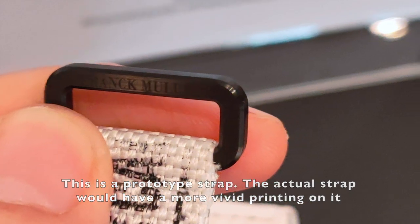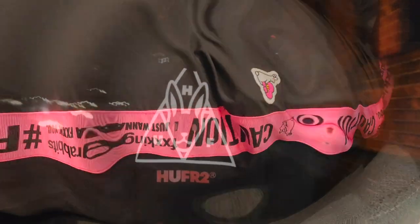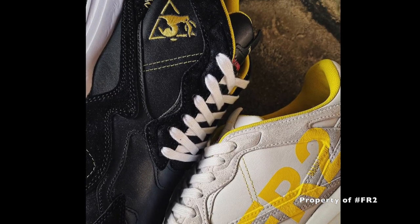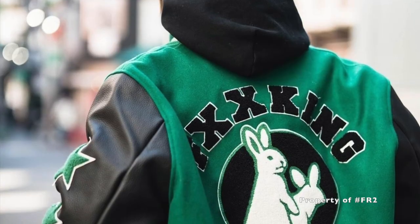The hippie look matches the pop culture collaboration with hashtag FR2. In case you didn't know, hashtag FR2 is a Tokyo streetwear brand founded by Guru Royal Ishikawa. FR2 is simply short for two f***ing rabbits.